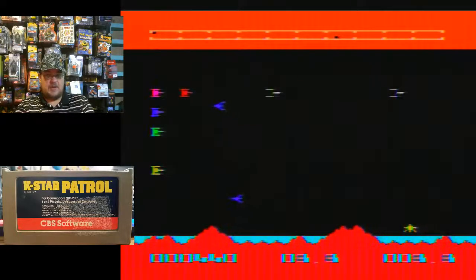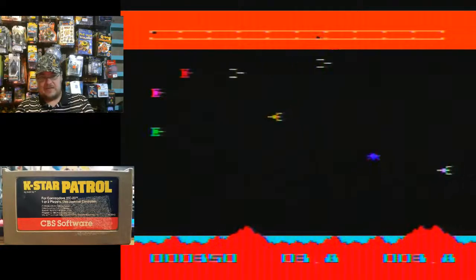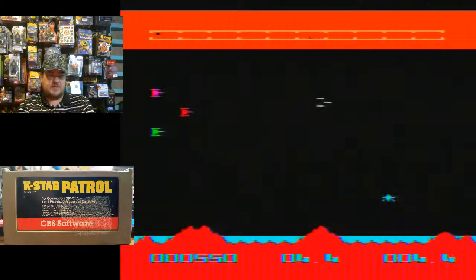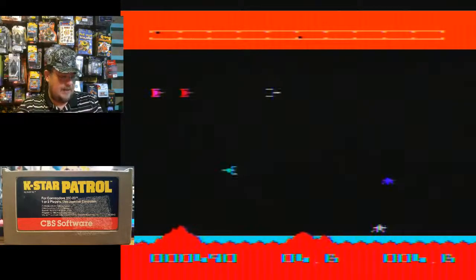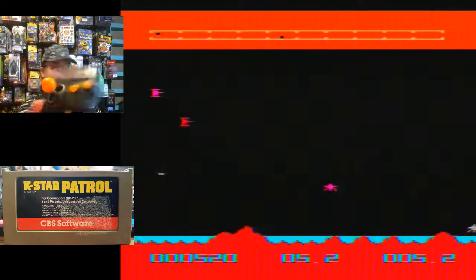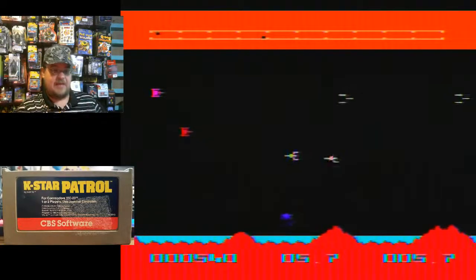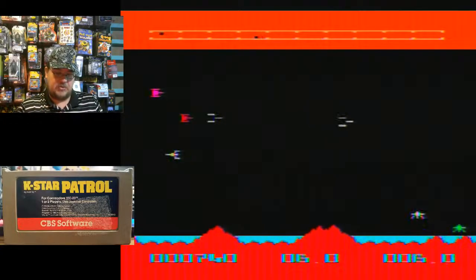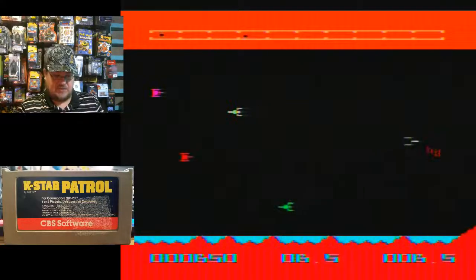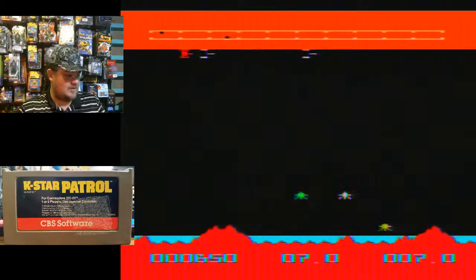So we'll jump into that and see what it's about and try to get a decent high score. I'm using a Commodore VIC-20, the actual system with the cartridge, and my trusty Atari 7800 modified custom-made joystick from a Space Invaders plug-and-play that was modified into the 7800.